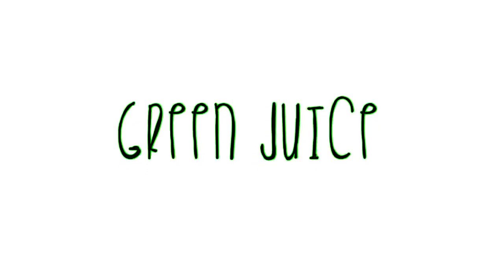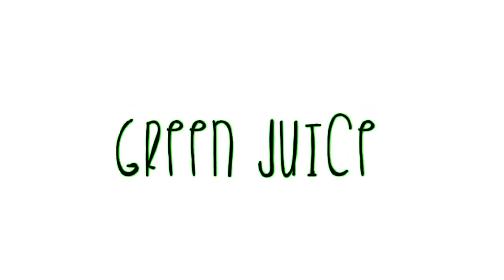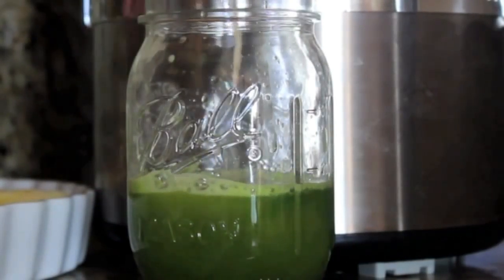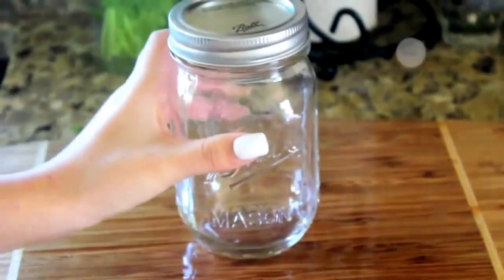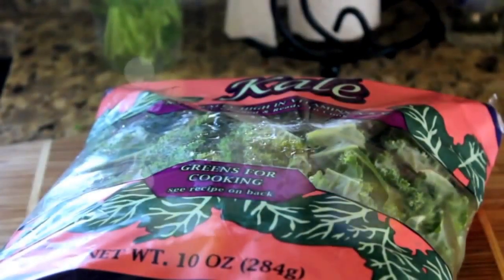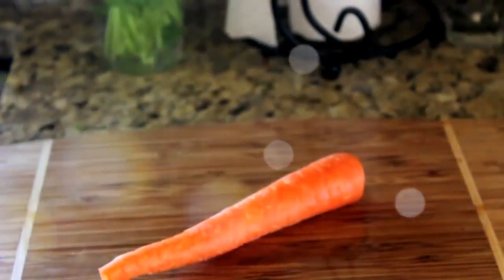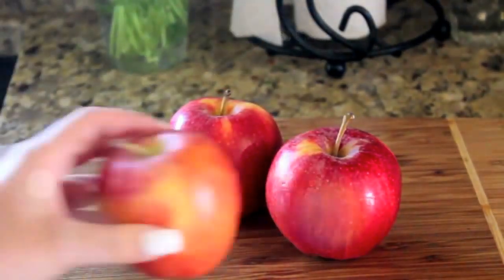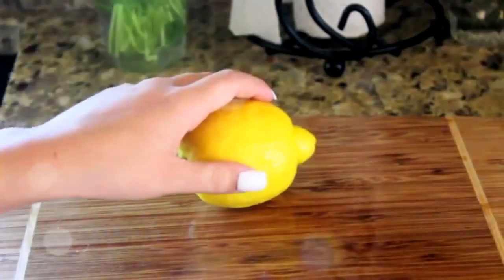My next recipe is a green juice. This is super quick and on the go — I drink this every morning. It's so healthy because you're getting all your vegetables and fruits in one serving. I'm using a mason jar, and then I'm putting in some kale, a carrot, and three apples, then using half of a lemon to spruce it up a bit.